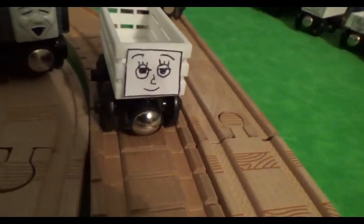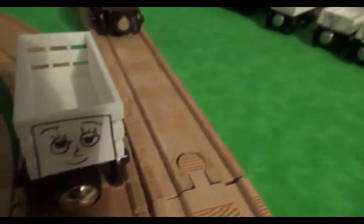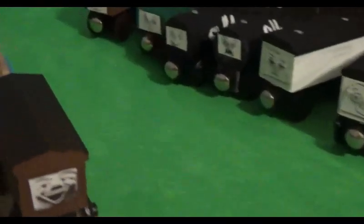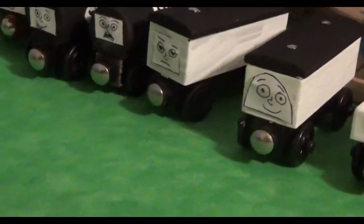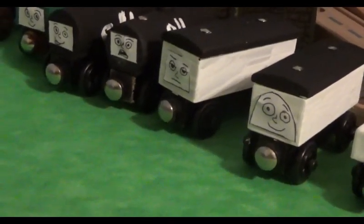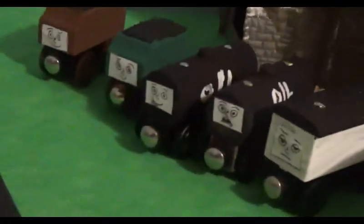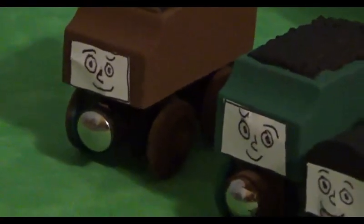I drew a face on this one, and you probably saw it off to the side during this video. I've decided to take the clay faces off of my custom trucks and use paper faces instead. For one thing, the clay faces could break — the eyepieces could come off and it's just a bit difficult handling such a fragile piece of a custom character. So I took off the clay faces and replaced them with paper ones, and because of this I'm going to be able to change the expressions.